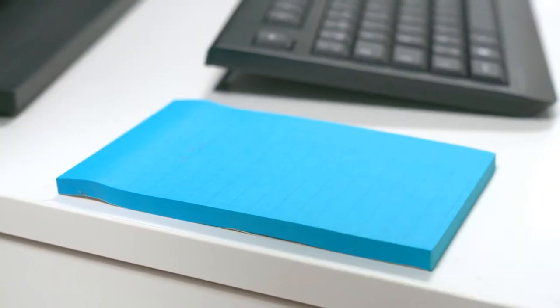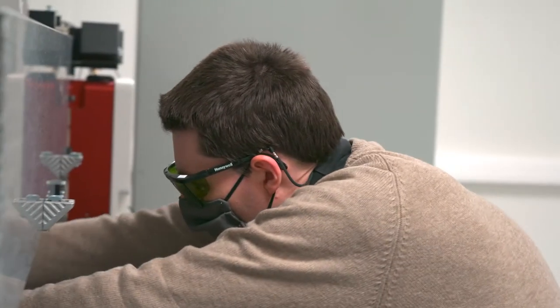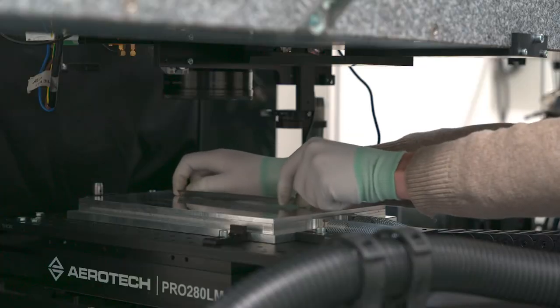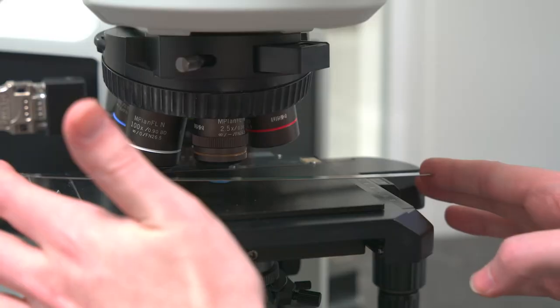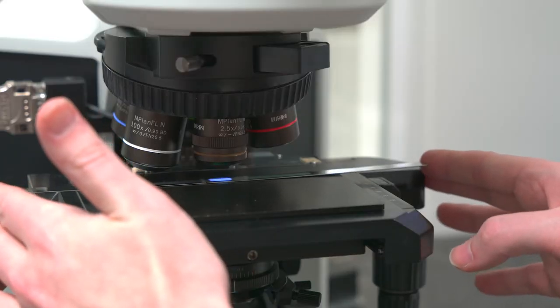During the lasering process, the travel stage moves back and forward while the laser head moves from left to right. Each have a range of 1.2 metres, so they can handle also much larger samples. The microscope check reveals the LIPSS pattern produced are accurate and have a periodic texture.